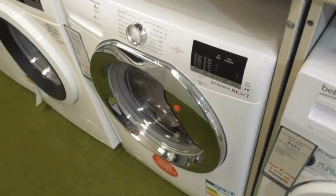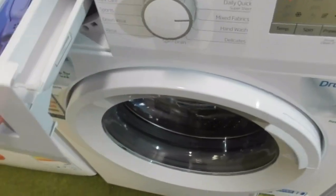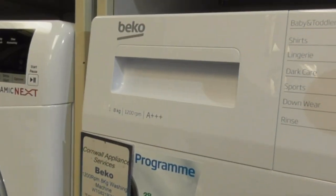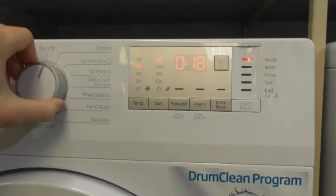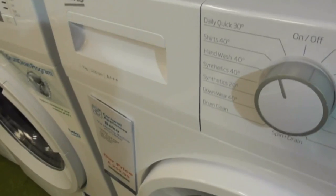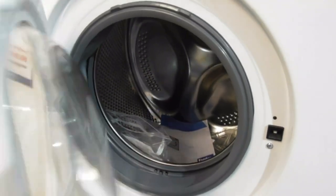It's obviously replaced the Bosch VarioSoft. We've got a Beko here — one that's a B-class with a green drum design. This one's only on — I don't know why. We've got another Beko, this is the 1-79 B-class.